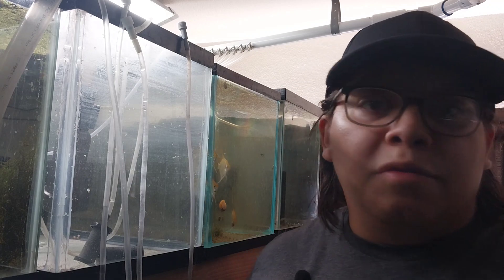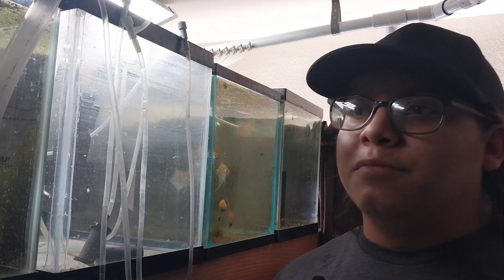Alright y'all, it's me here, Armando, Hens Petticle Pets, Arizona Fish Rescue, based out of Kingman, Arizona.